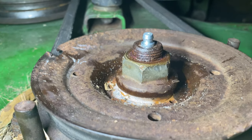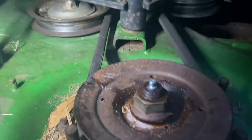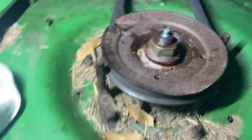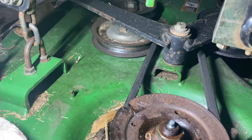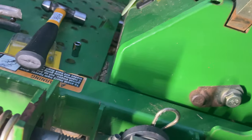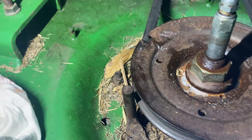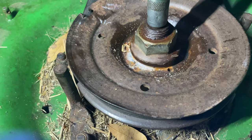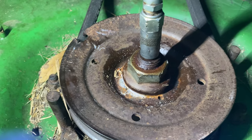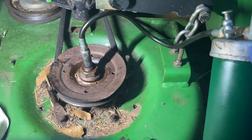Now it's the test — will she take grease? Okay, let's do our thing. Look at that grease going in there! Okay, here we go — oh yeah! I guess we can pull it out; that's probably good enough.